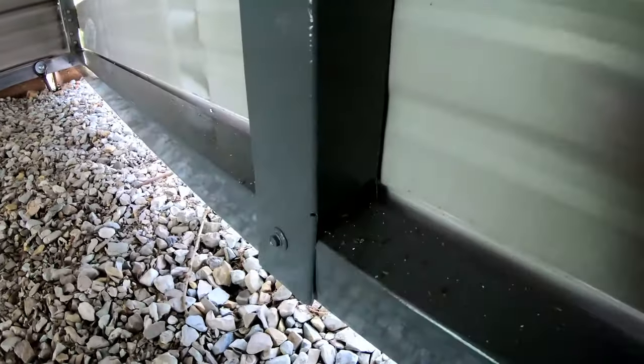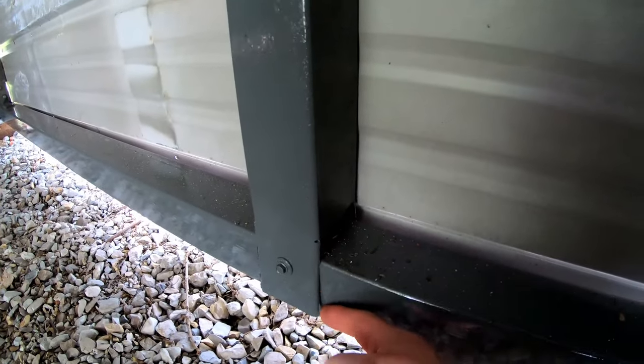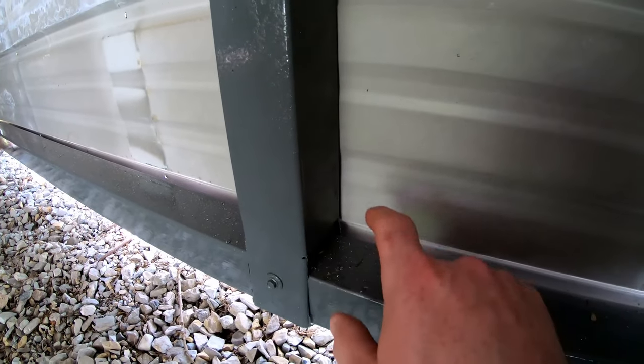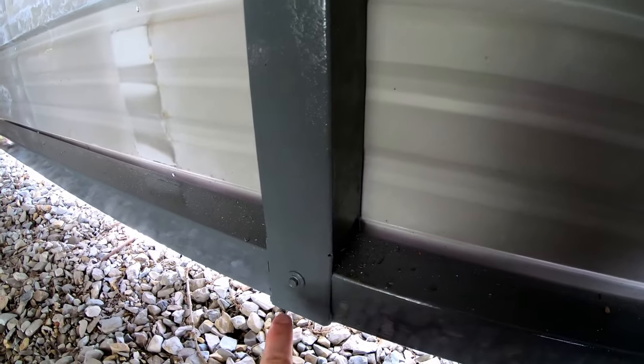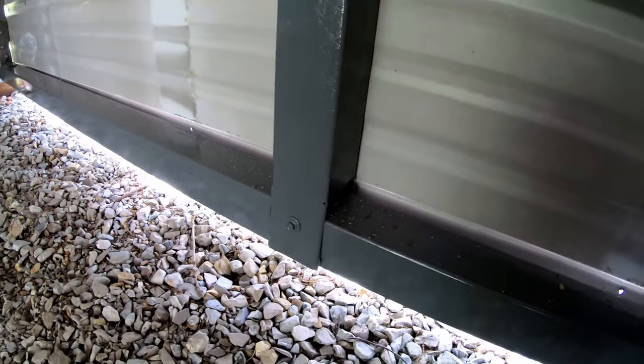The way I joined them together — I cut out a notch on both sides so that the two sides overlap the piece it's mounting to. Then I used metal-to-metal self-drilling screws to mount that right into it, on both sides, top and bottom. Let me show you how I did those notches.